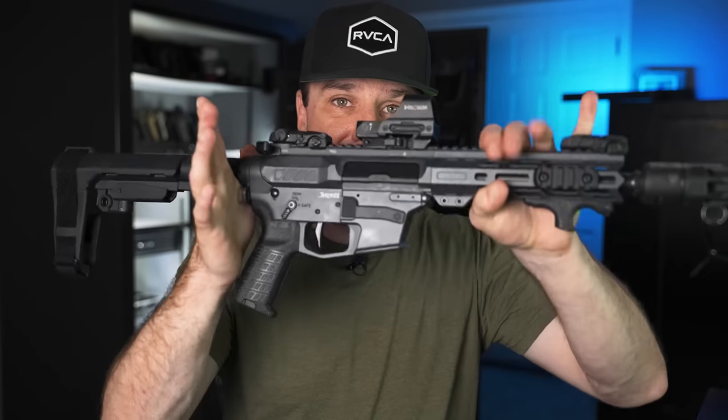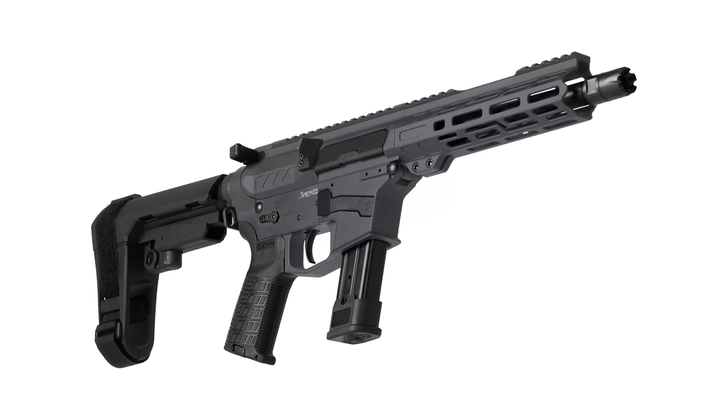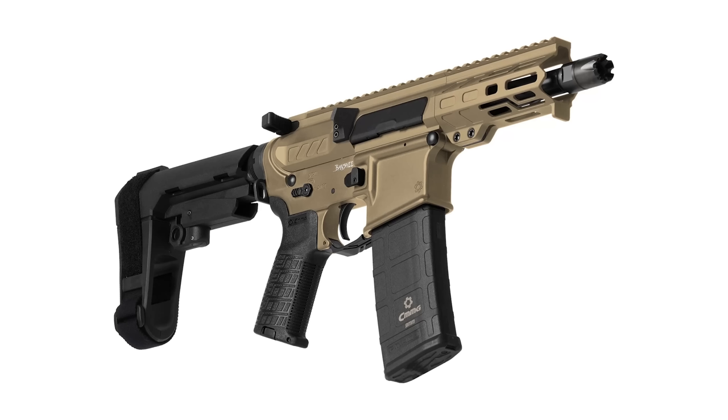Looking at the CMMG website, it can get a little confusing with all the different configurations. For the 9mm version, there are four different magazine options: Glock mag, Colt style mag, P320 mag, or the P-mag conversion on a standard lower. For the 40, 45, or 10mm, they only make Glock mag variations. For 5.7 or 4.6x30, you get their own proprietary mags about the same size as a P-mag. For standard rifle calibers like .308, 5.56, and 7.62, you use the appropriate magazine like any other AR-style rifle.